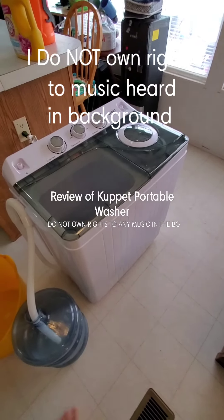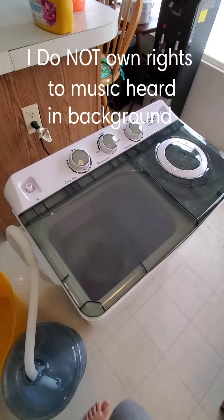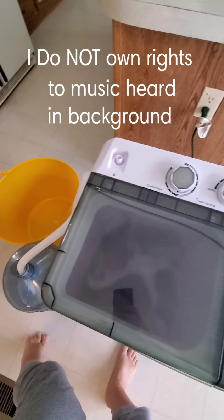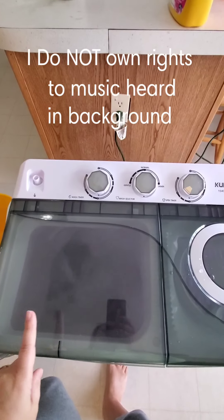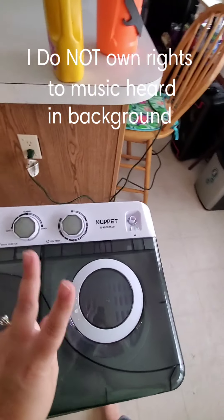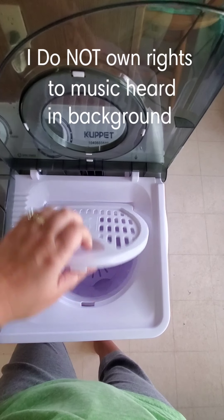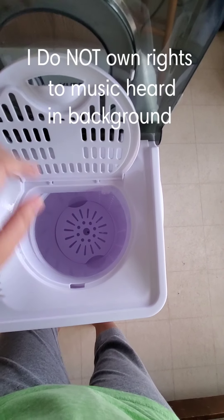Alright, let's see how our portable washing machine works. This is what we're going to use when we go camping. This is the washer, and this side is the dryer — it'll spin it out, but it doesn't actually dry it, dry it.